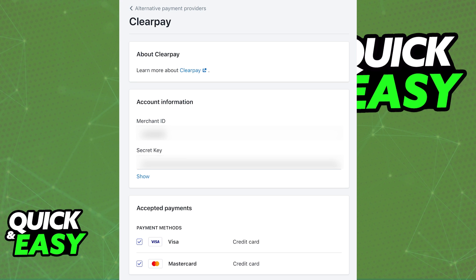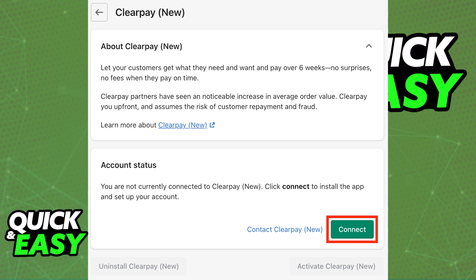As long as you can find ClearPay as an Alternative Payment method and you activate it properly, you will be redirected to another page where you can sign in to connect your ClearPay account. Once you activate it through the Alternative Payment methods, all that you have to do to finish and add ClearPay to Shopify is to select it once more, and under the account status, click Connect.